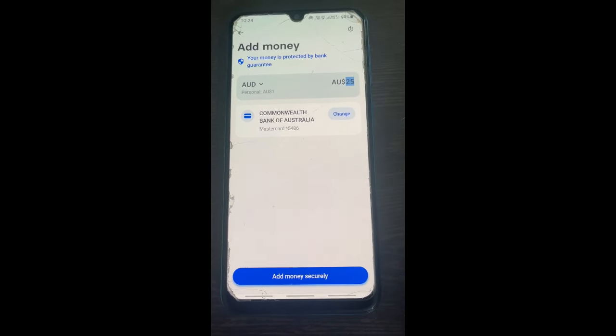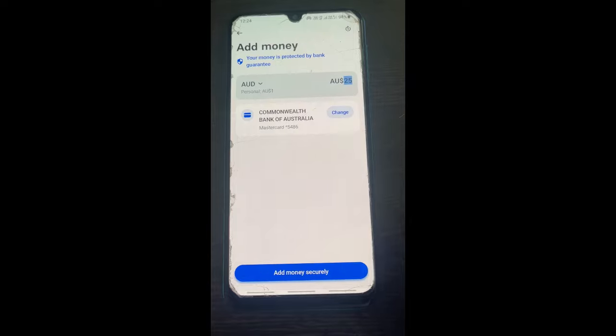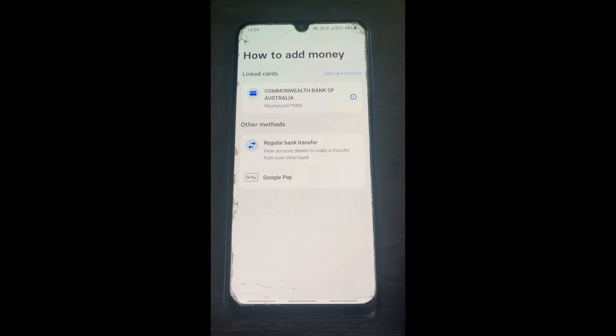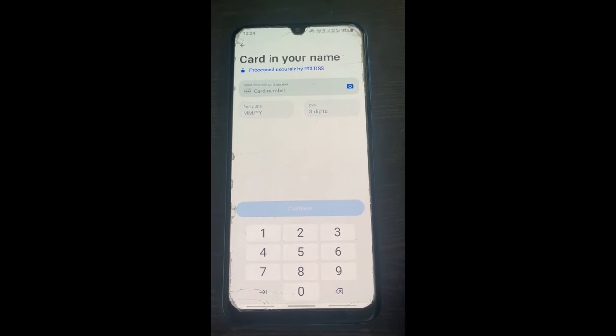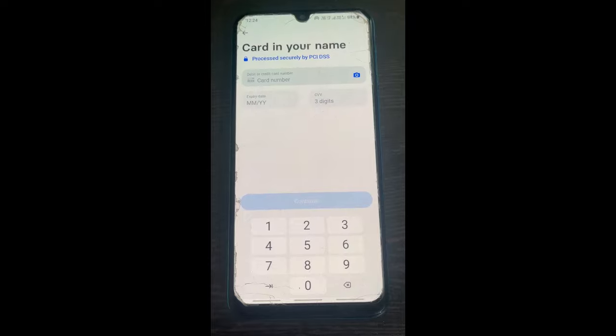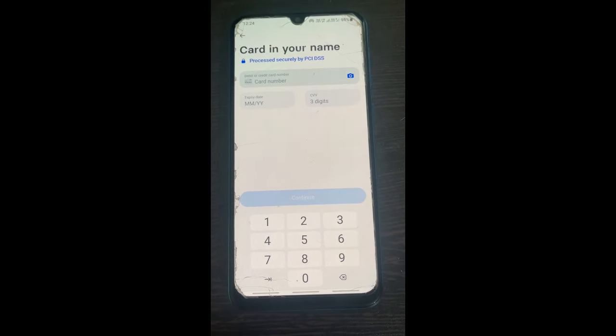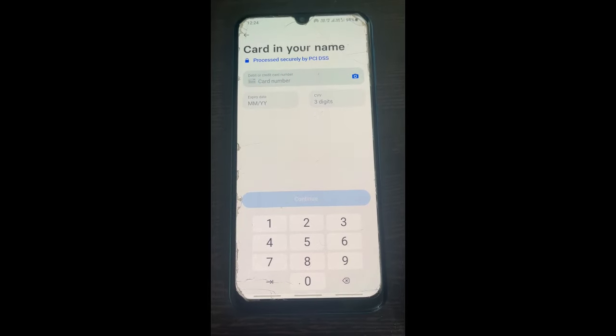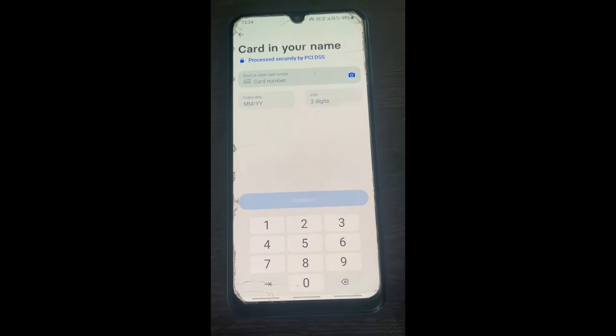Hit 'Add Money,' then type in the value that you wish to add. Then use 'Add Card' to add your PaySafe card. Provide the card details — I'm going to use the Mastercard of my PaySafe card — and then add it.